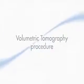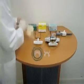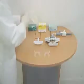Preparing the bite index. Choose the appropriate size bite plate. Make sure that the bite plate is facing upwards before applying the impression material. Insert the plate into the patient's mouth and ensure the bite is centered.